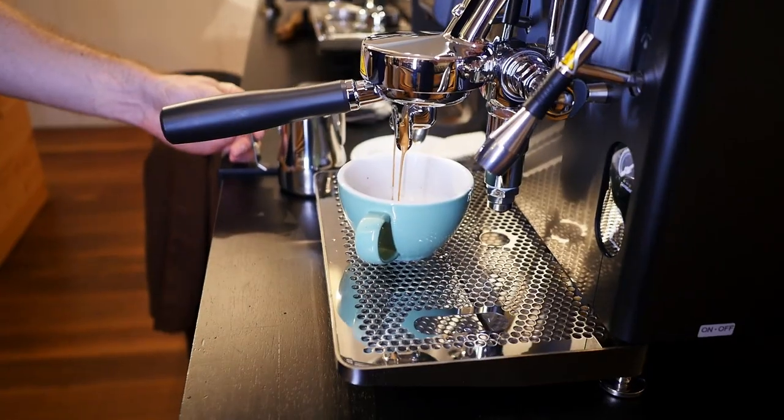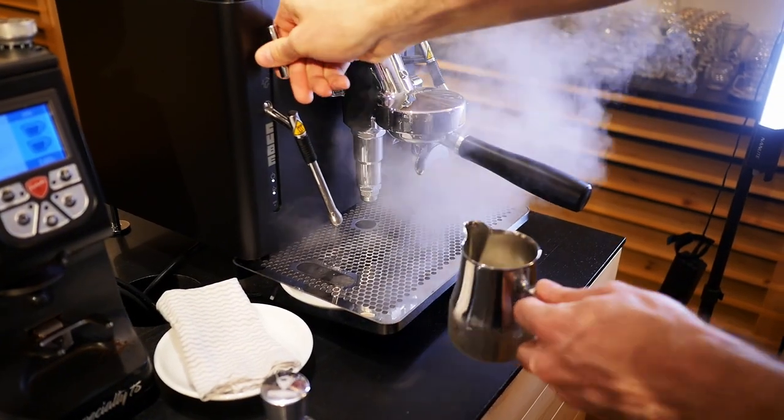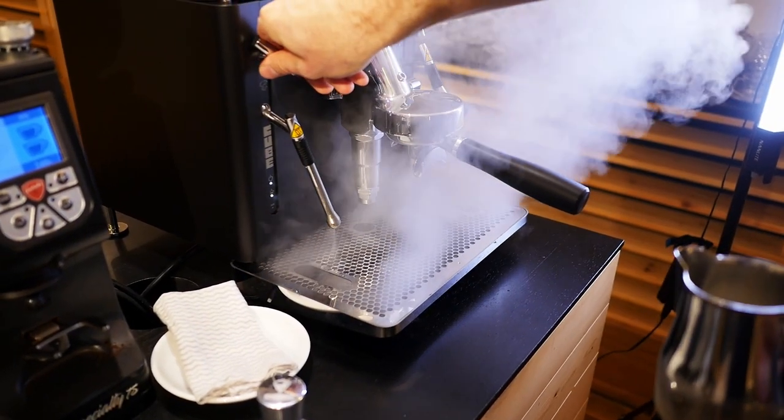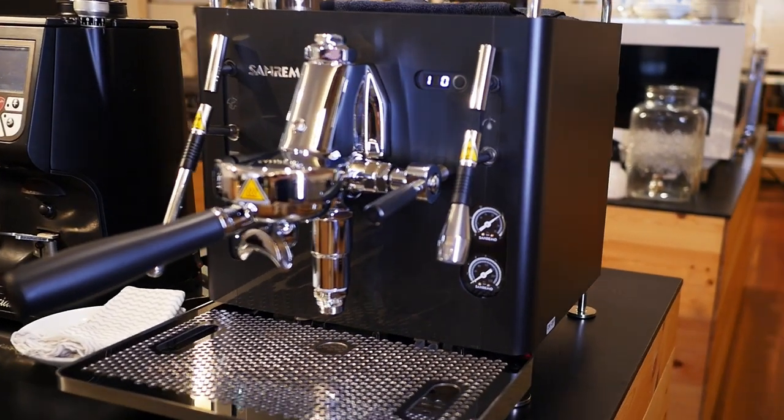In a lot of home machines you'll hear a whirring or vibrating noise when you pull a shot, but this machine just sings. The lever that you use to pull an espresso feels really nice, as if there was someone at Sanremo whose whole job it was to feel the subtle resistance and say 'yeah, that feels nice.' I also really like the design of the dials you turn to activate the steam or water taps — they come out at slight angles that line up beautifully and keep the nice lines of the machine.